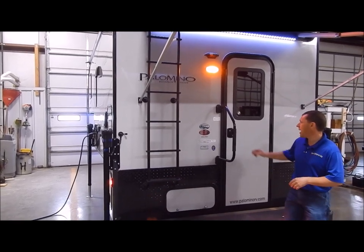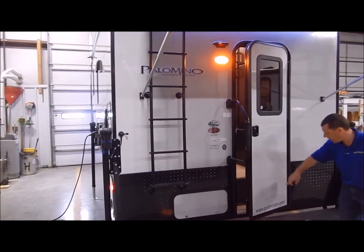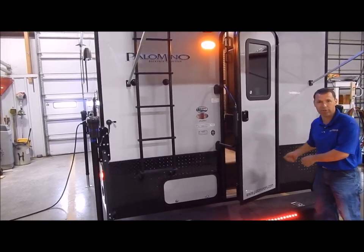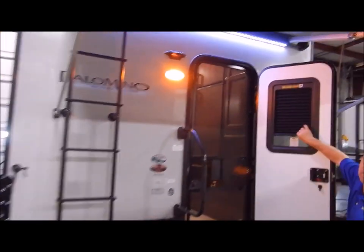We're going to get started here in the back. You do have a friction hinge door that can withstand 20 mile an hour winds. We do not have latches like we've had in the past that get brittle and break over time where you forget to unlatch them and tear them out. On the inside of the entry door, we do have an integrated shade in the window.